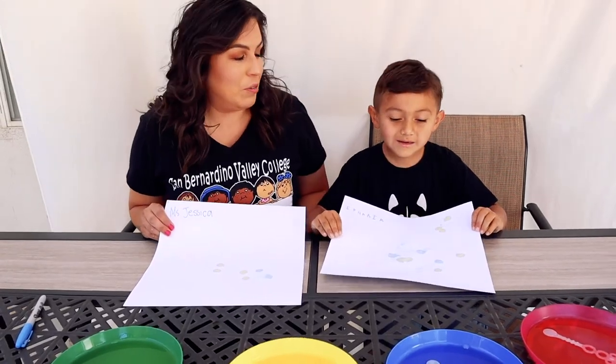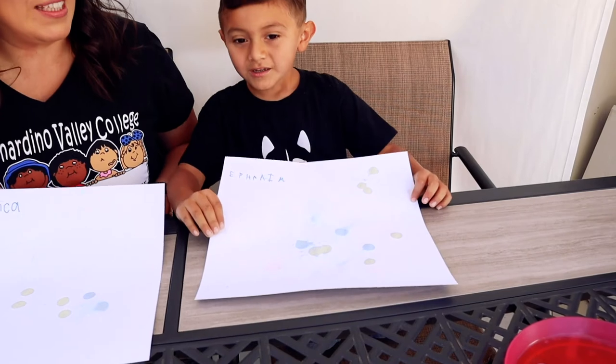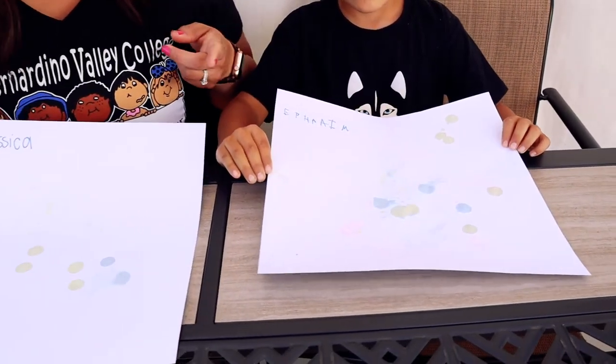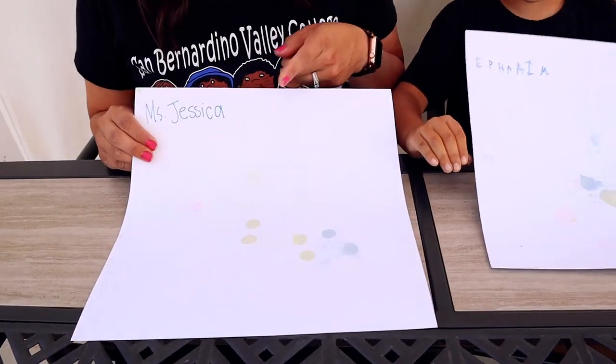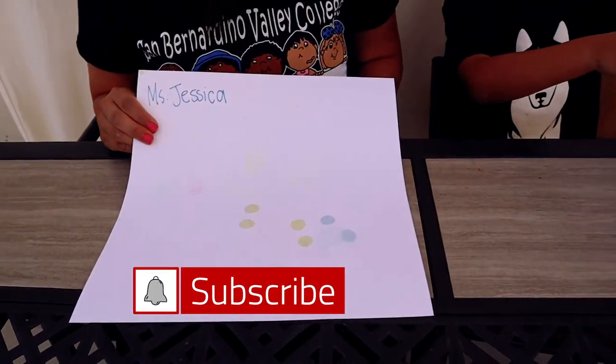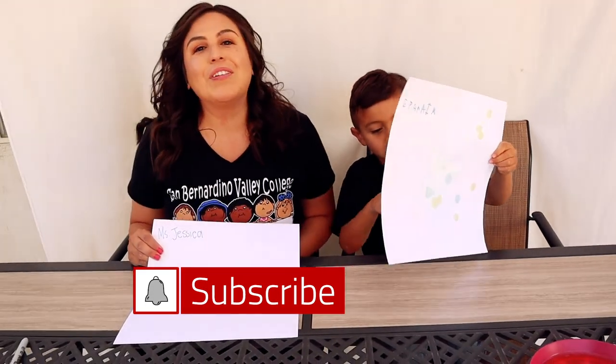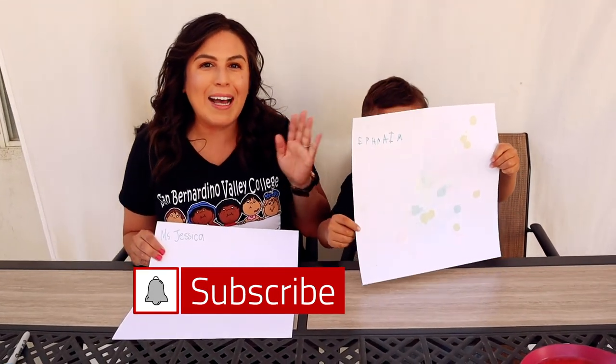This was a lot of fun. What do you think, Ephraim? Good. This is his art and it came out really nice. The more bubbles you blow, the more colors you're going to see. And look at the back — it glows. It does look like it glows. Hope you enjoyed it. Bye!